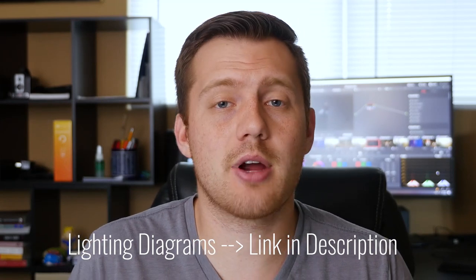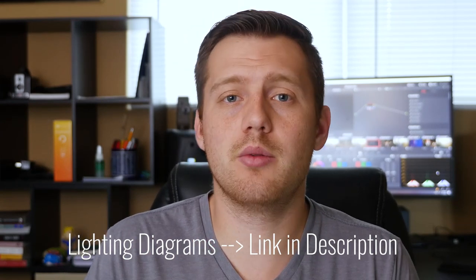If you sometimes feel lost or need a reference to all of the lighting setups you could possibly do with four, three, two, or even only one light, I have you covered. I created over 25 lighting diagrams showing you the different lighting setups you can do just to get those creative juices flowing. The diagrams are 100% free and you can download them in the description below. Let me know what you think of this video and what your favorite shot is and why. If you want to see the music video I shot for Ryan at the Indie Music Academy, it will be in the description below as well. Give it a like, subscribe, and hit the notification bell to make sure you get notified when my next video drops — every Friday.